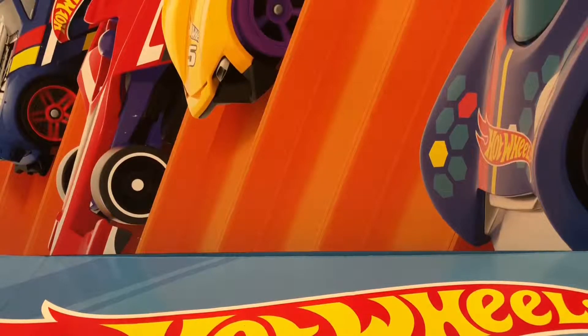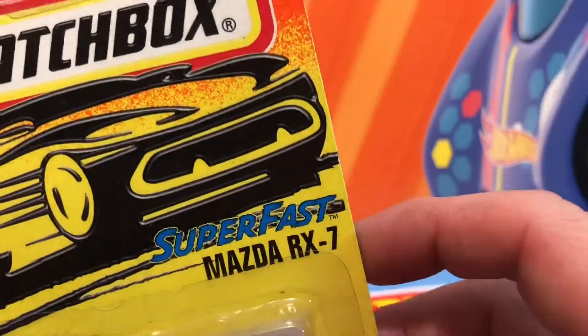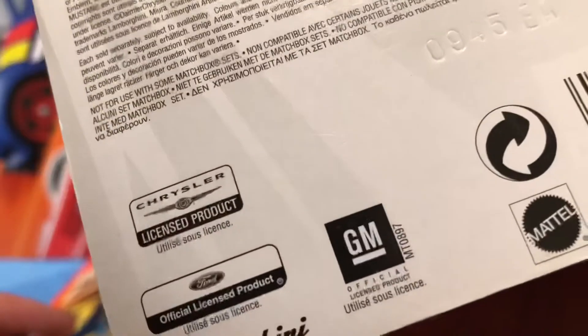Good evening everybody and welcome to another round of rip and race. Tonight I'm gonna do Matchbox — the label says super fast, so we're gonna see if they really are. This one's 1996, this one is 2000, and this one I think is 2004. They're all not very modern, so they should roll pretty well.